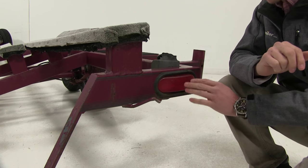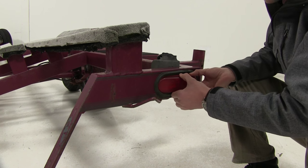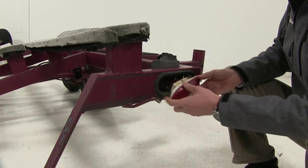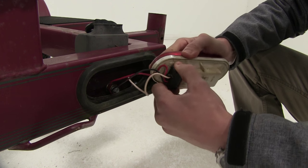First, let's start by removing our old incandescent bulb. You can simply use a flat head screwdriver or just pry it out by hand, whichever works for you. If you're not replacing the grommet, you're going to want to leave that in place. Now with our light out, let's go ahead and disconnect it — just take two fingers and work it off.